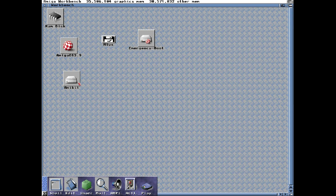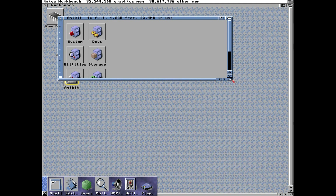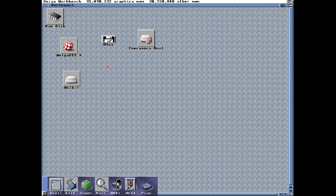So, finally we have installed OS 3.9 on this new AmiKit drive — this SD card — and it's got 1.8 gig free. OS 3.9 just took 23 megabytes. That's nothing. Okay, I'm not worrying so much anymore.